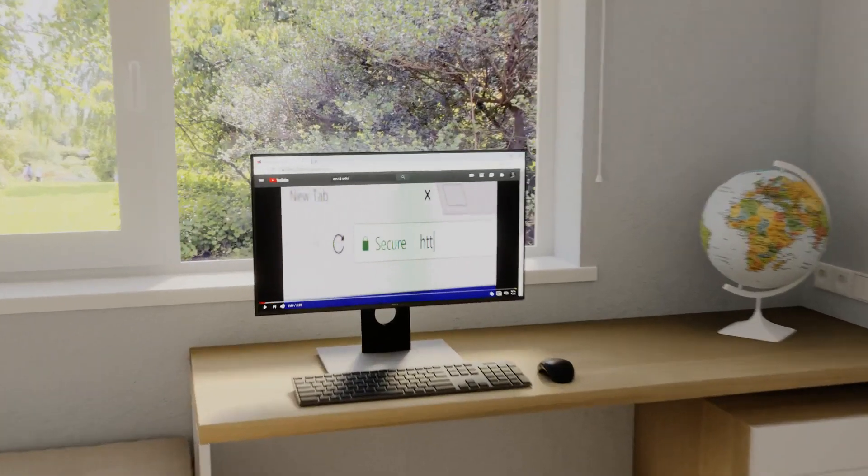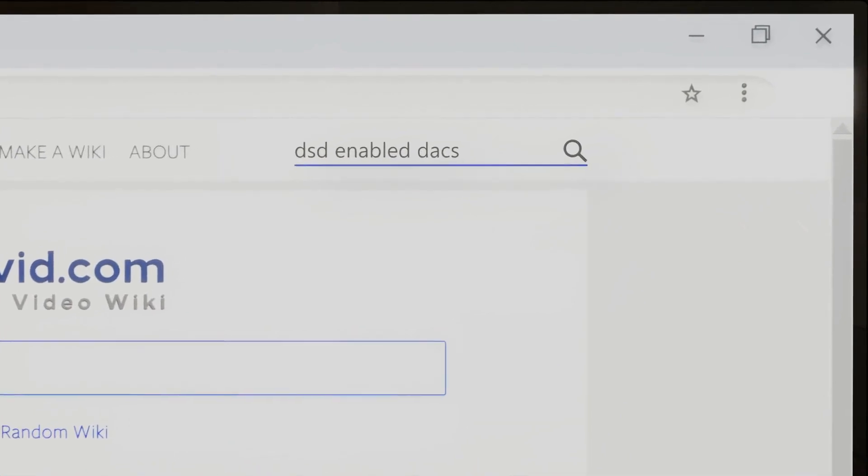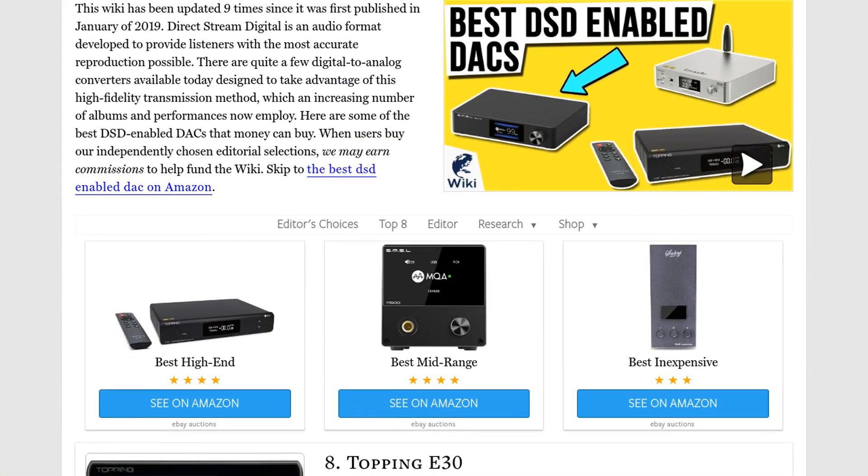Our newest choices can only be seen at wiki.easyvid.com. Go there now and search for DSD-enabled DACs, or simply click beneath this video.